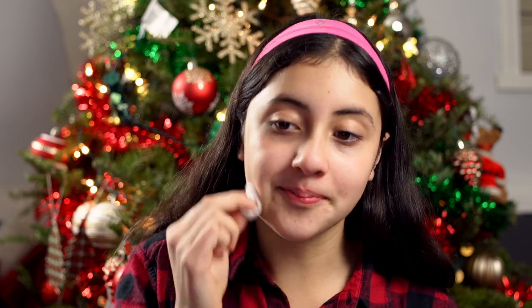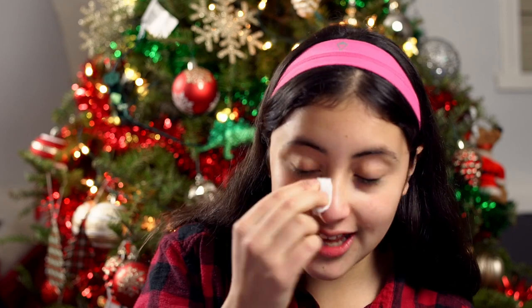We're going to take a cotton ball and blend the excess in — it leaves your skin really nice. I use this every single day. It tones your skin too. I'm not exactly sure what toning means, but I think it's just something good for your skin.